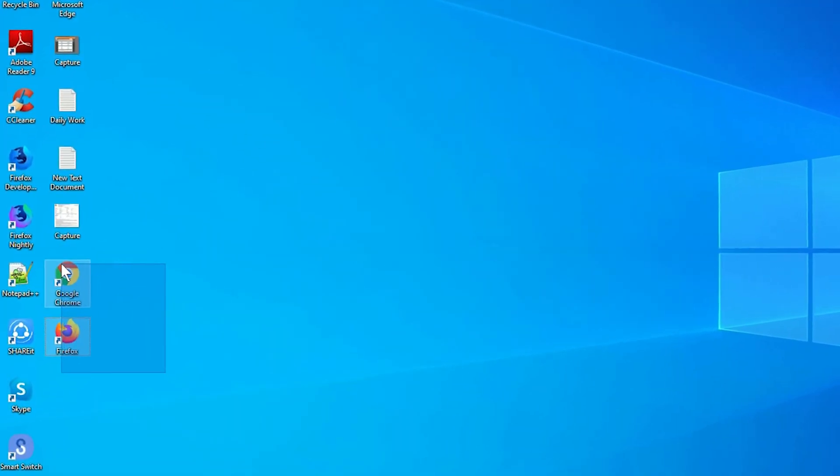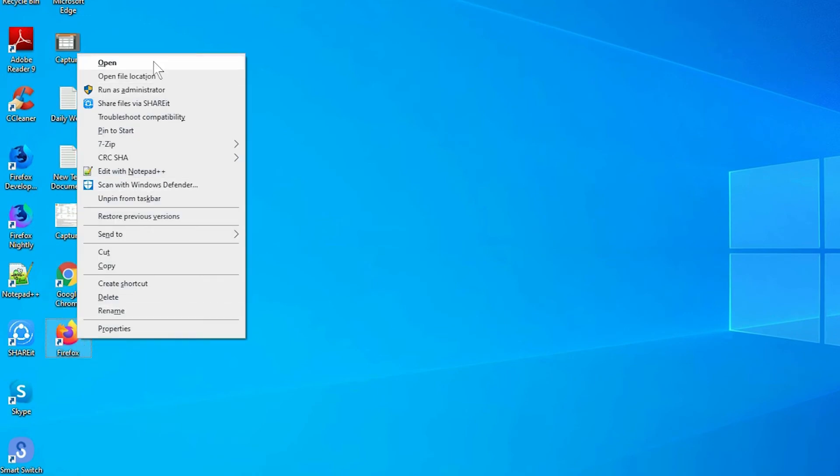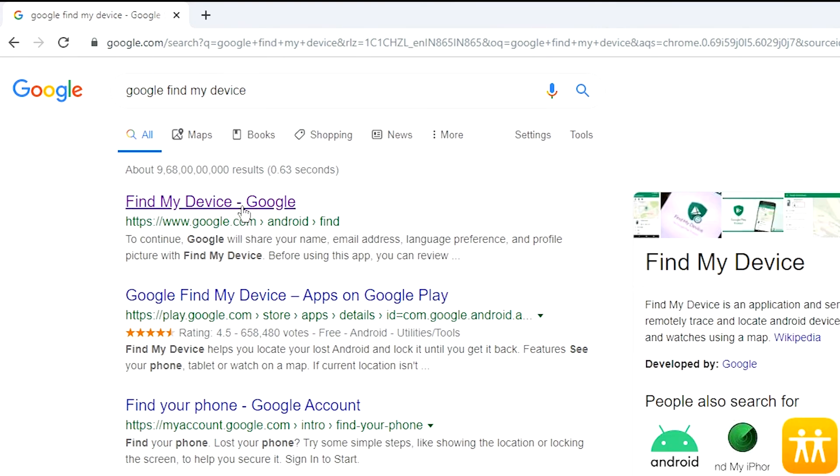Take another phone or PC and open any browser. After that, visit Google Find My Device. We provide a link in the description.